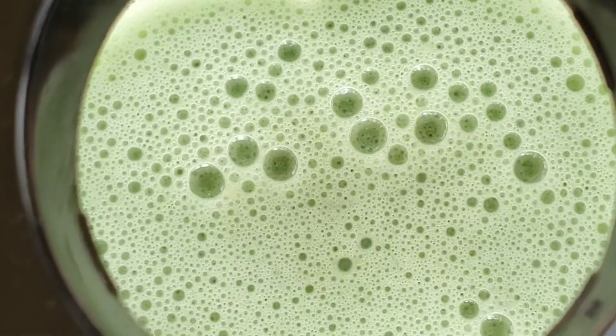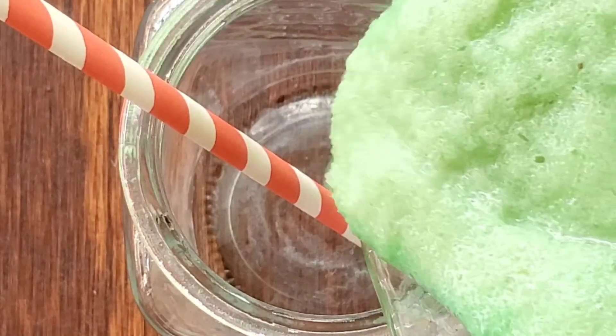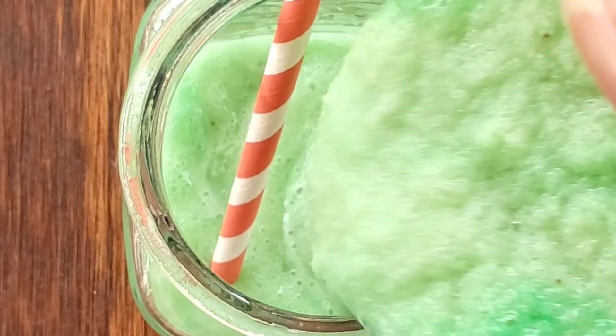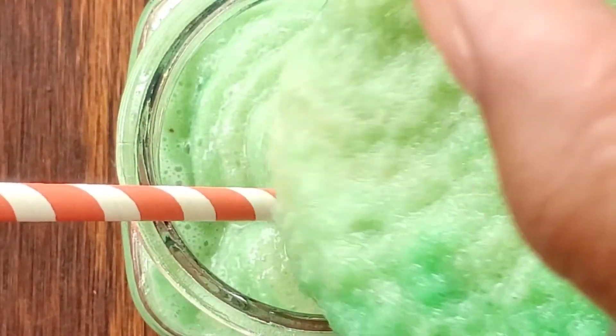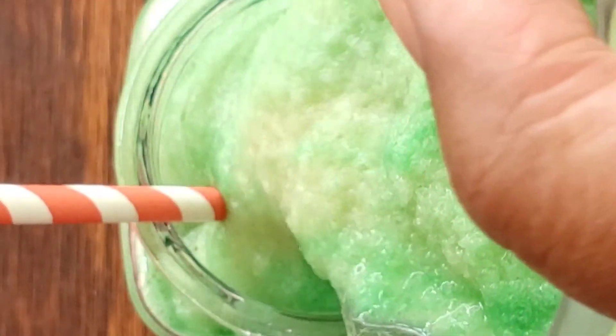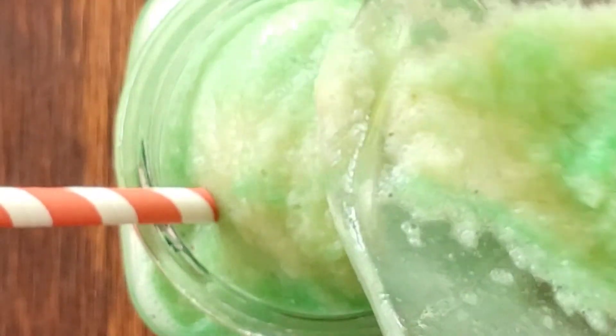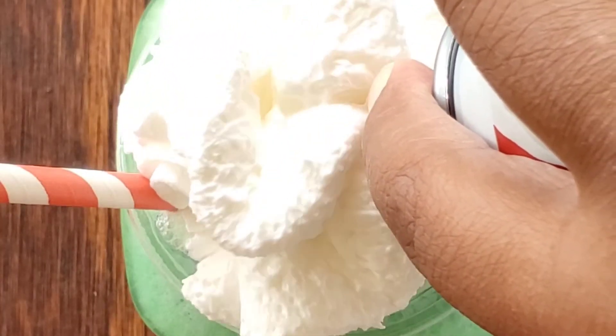Blend all your ingredients and serve. This will make about a 12 ounce milkshake. Now you can enjoy your favorite shamrock shakes year-round guilt-free. Enjoy! Bye!